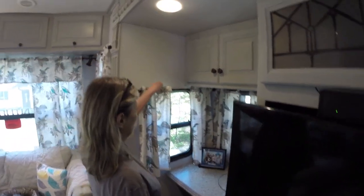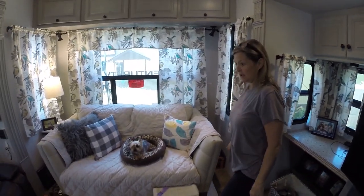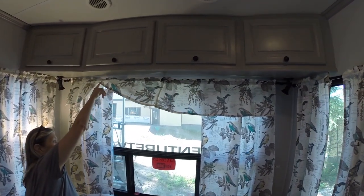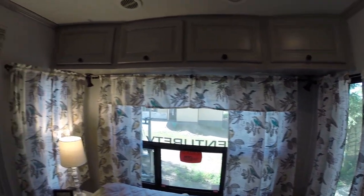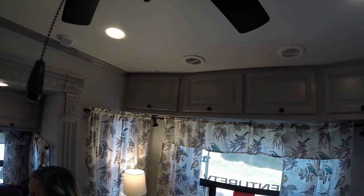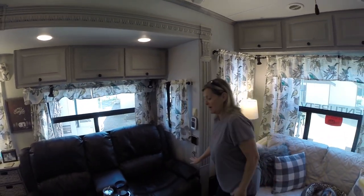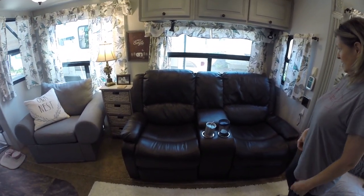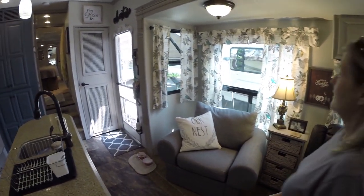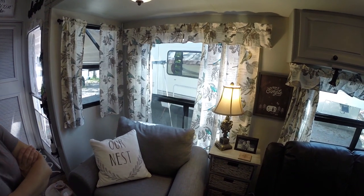Just close them like that. These back ones are the same style but we put little rings on them so we can open and close them — slides a lot easier and we can open them all the way. We wanted the big windows to be able to open all the way to get the most natural light in. And there's our RecPro chair — Daryl's actually liking it now, it's very comfortable and working out great for us.